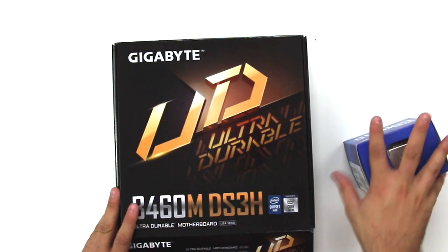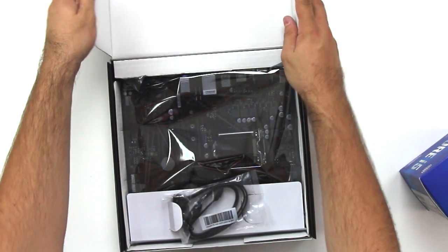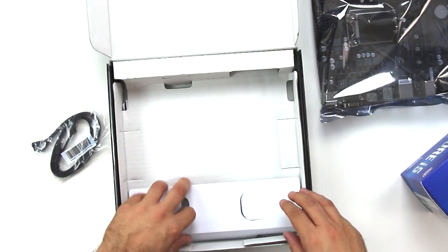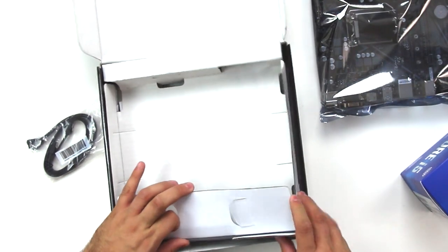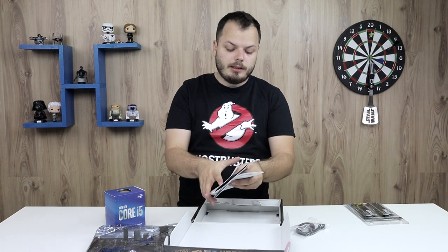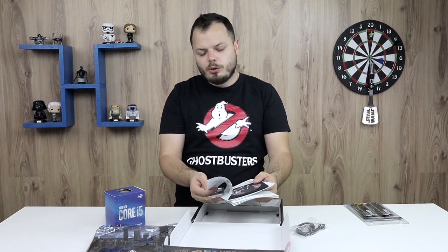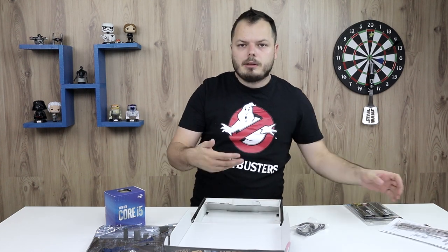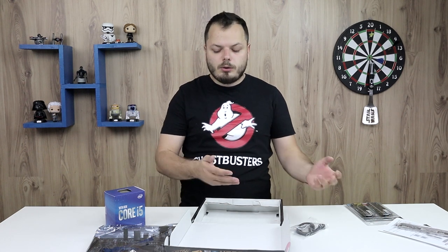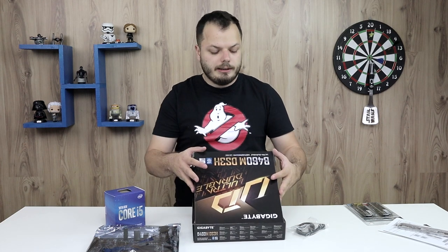We usually start with the motherboard, so we open it, remove and save the cable, and remove the motherboard. If there is any additional information like the I/O shield, we also remove that. That's the I/O shield, some additional documentation, and there's a CD. Who uses a CD any longer? Why don't motherboard manufacturers include a small flash drive? Who has a CD-ROM these days?